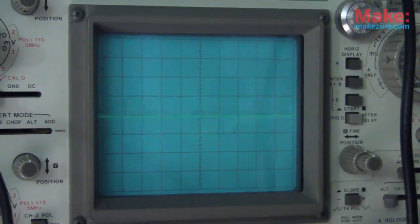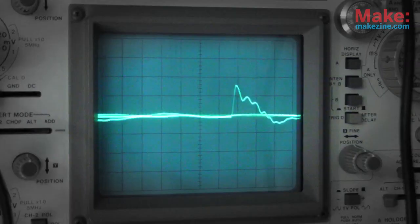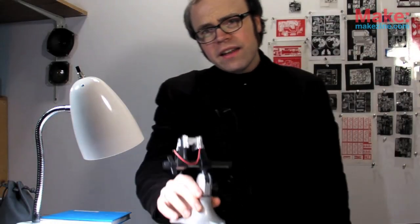And yes, it's definitely kicking out an AC voltage for every hit. Wow, that still seems crazy to me. And that, ladies and gentlemen, is a homebrew piezoelectric crystal. Pretty awesome.